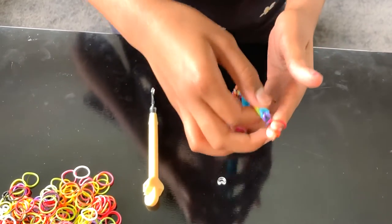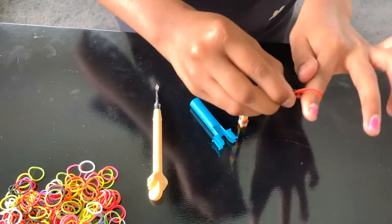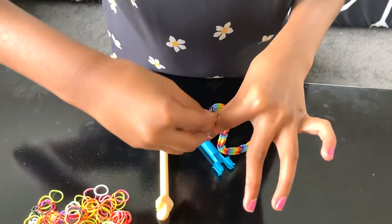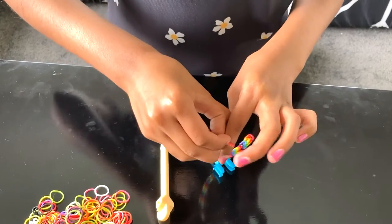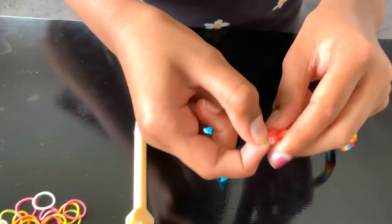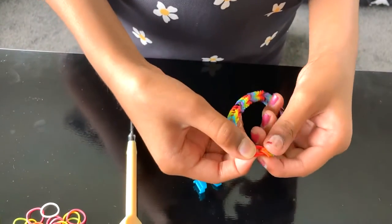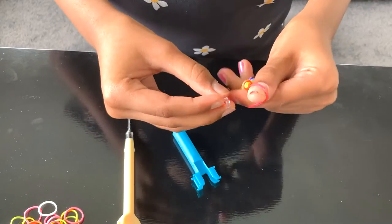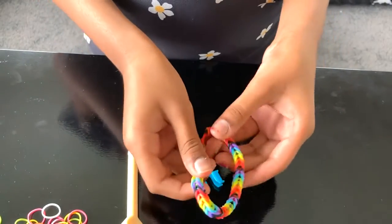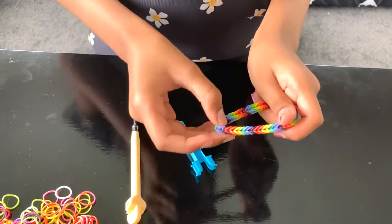So once you've held it just like that, get your C-clip or S-clip, stretch this a little and attach it. Once you've attached it, it should be looking like this. Now what you need to do is on the first loom we did, do the same thing and attach. After you've done that, your bracelet is ready. You can add any decoration or charms on and that's it.